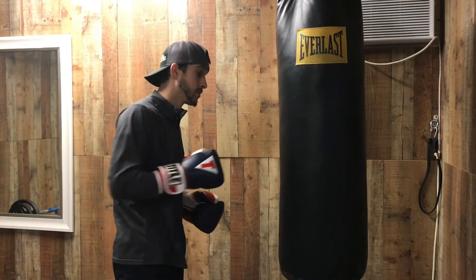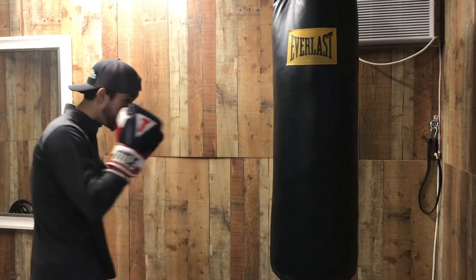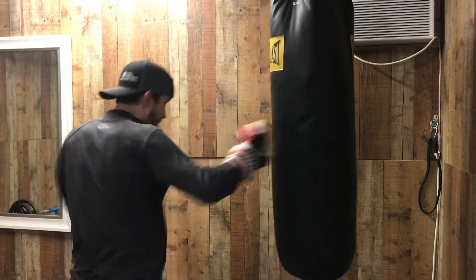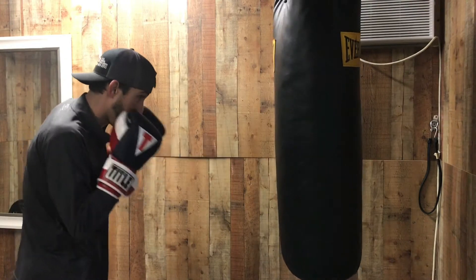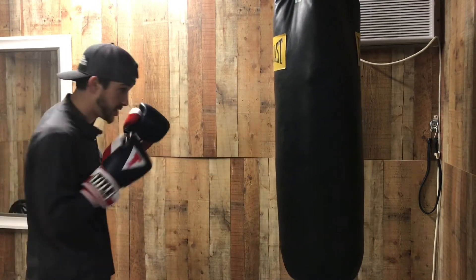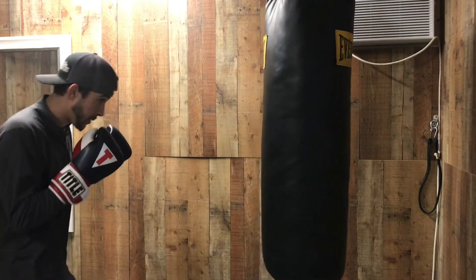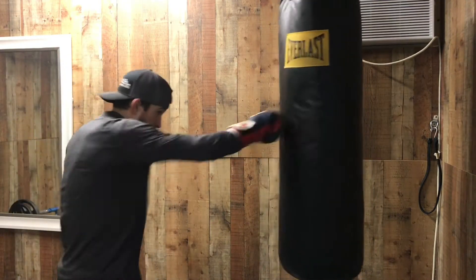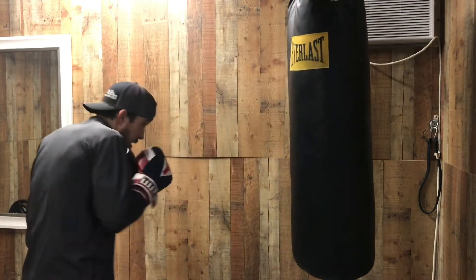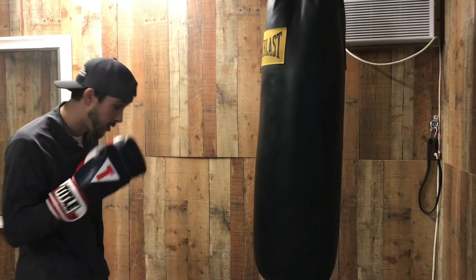I'm going to show you one-two-three-two from a southpaw stance as well so you can see my hook. When I'm throwing the punches — one, two, three, two — I'm getting my hips into every one of these shots.